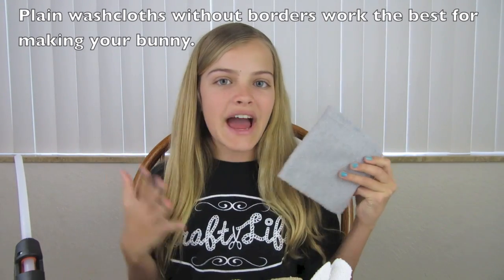The supplies you'll need are a washcloth — you can use any color, today I'm using a gray one. You will need pom-poms: one half-inch pom-pom and one small one. The small one is for the nose and the half-inch one is for the tail. You can choose what color you want for your nose and tail. You will also need googly eyes, a pipe cleaner, a rubber band, and something to glue the parts onto your bunny.